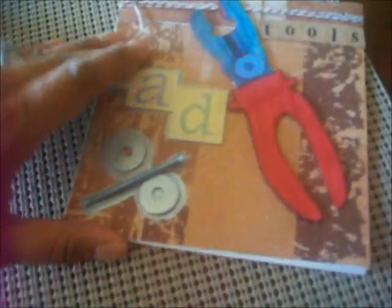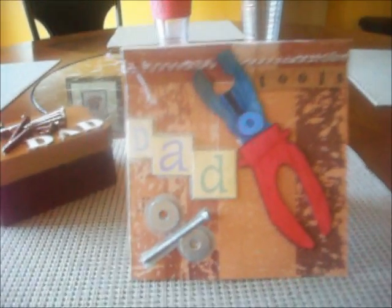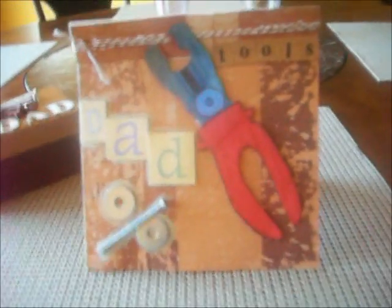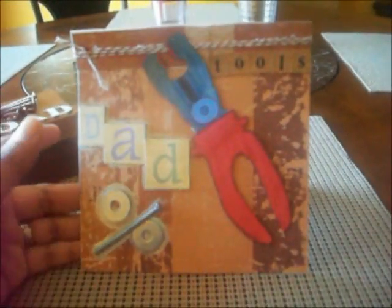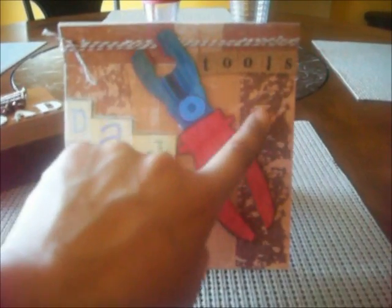And then afterwards I painted it with a baby blue metallic color just to give it that effect. And then that's about it. It looks pretty cute — I was very impressed with this one. This is my third card and I'm hoping to get better in card making because there's a lot of pros out there that know how to make beautiful cards. Sorry about my dog, he's just going crazy all the time. So anyway, it says 'Dad.' It has the little screw with the washers and it has the little wrench with 'tools.' And then — is this twine? I can't think of it right now.